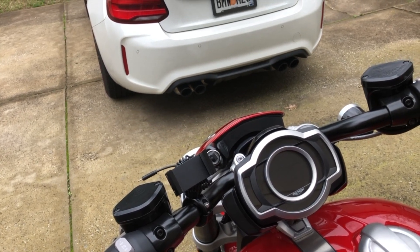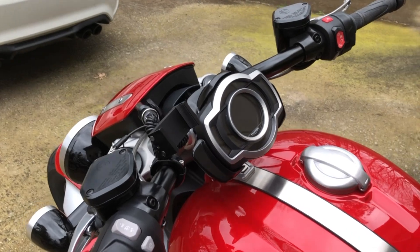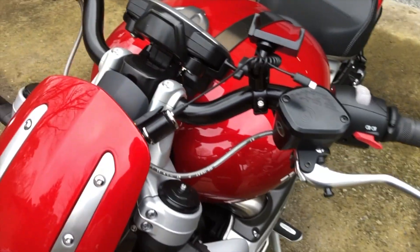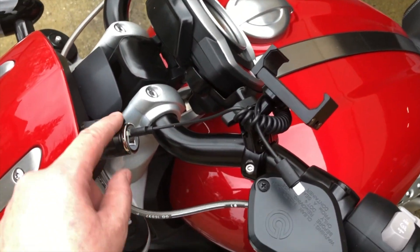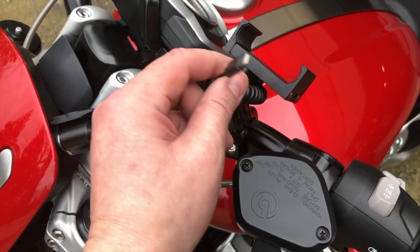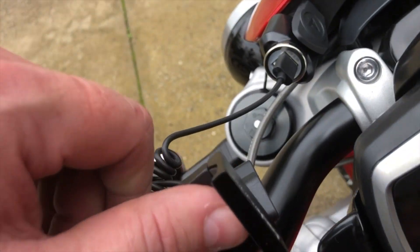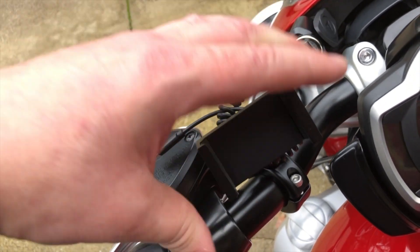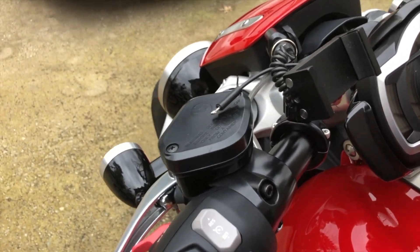Whereas if you just Bluetooth your iPhone to your Cardo PackTalk, you've got music, phone calls, texting, reminders for yourself — the big JBL speakers are excellent in terms of clarity. This is the only setup you need: a little plug-in USB socket, a USB cable to iPhone, and a nice sturdy Tackform mount.